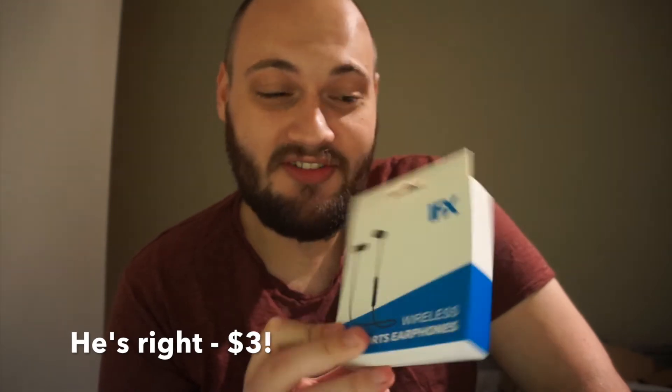I mean, granted, I've heard of MPAL, I've heard of Anker, I've heard of any other sort of smaller manufacturer that makes medium quality electronic goods. IFX? Never heard of them. But are they any good? It's time to get them out of the box and have a look.